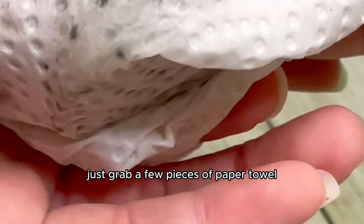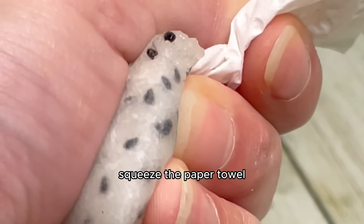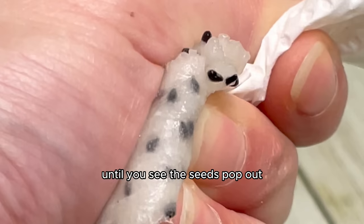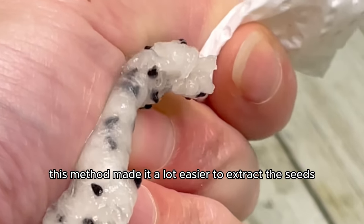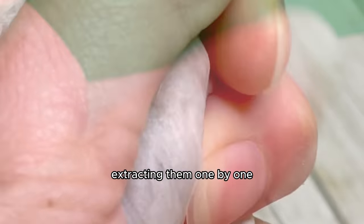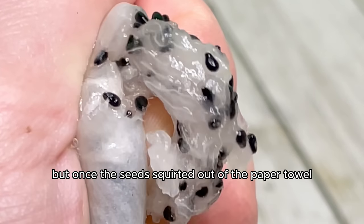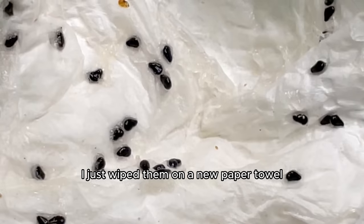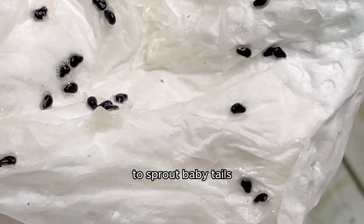Just grab a few pieces of paper towel, layer them up, and add your fruit right on top. Squeeze the paper towel ever so gently until you see the seeds pop out from the other end. This method made it a lot easier to extract the seeds rather than sitting there for an hour extracting them one by one with a utensil. Once the seeds squirt out of the paper towel, wipe them onto a new paper towel and they're ready to be rolled up and housed in a little baggie to sprout baby tails.